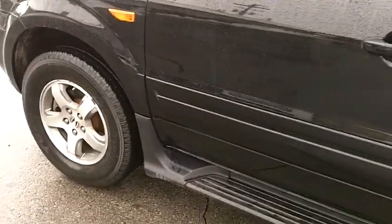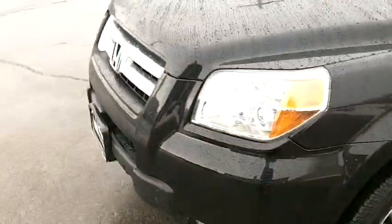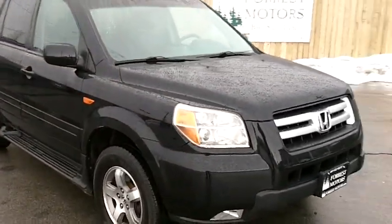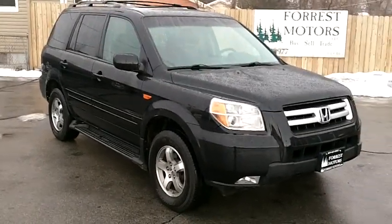As mentioned, this is a 2006 Honda Pilot with 91,000 miles. You've got eight-passenger seating and full-time all-wheel drive with a four-wheel drive option. So if you're looking for a vehicle that'll fit the whole family and do very well in the snow, I highly recommend you come down and take a test drive.